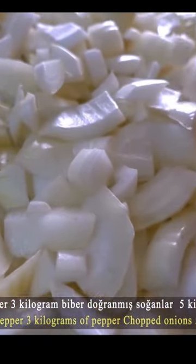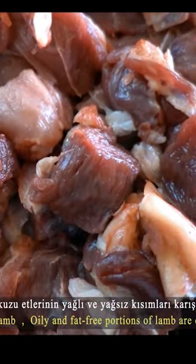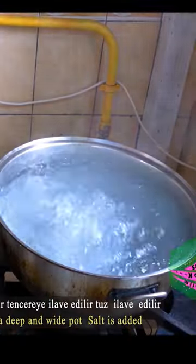Shell-free tomato, chopped green pepper, chopped onion, chopped lamb, and boiling water.